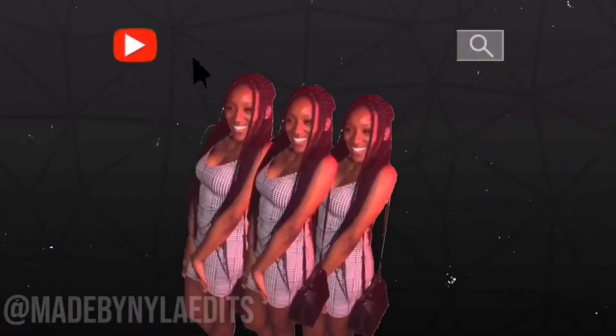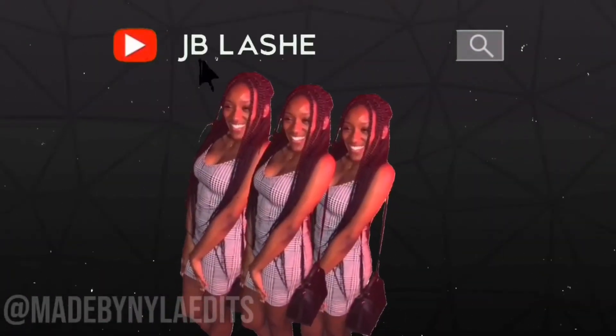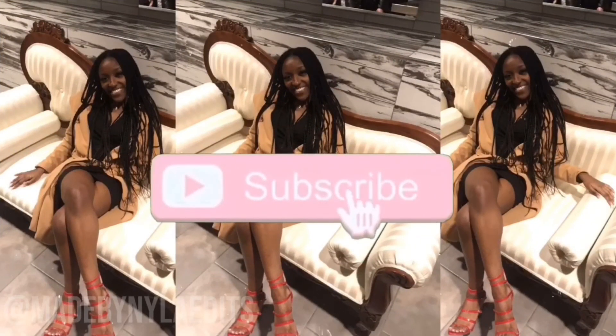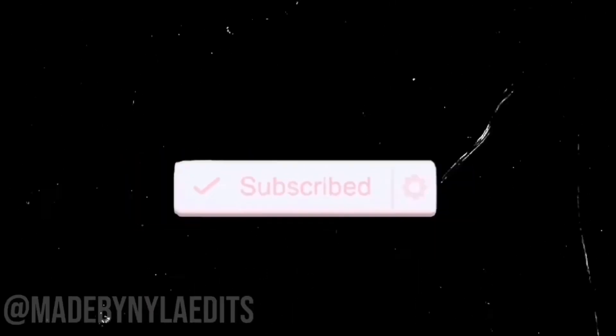But I hope you guys enjoyed. Thank you for watching. Bye!